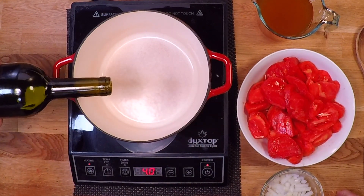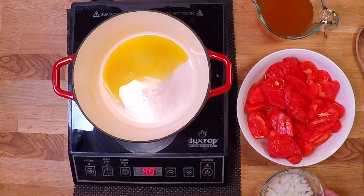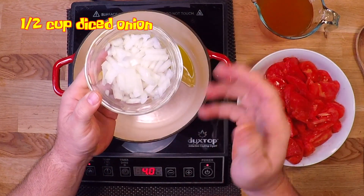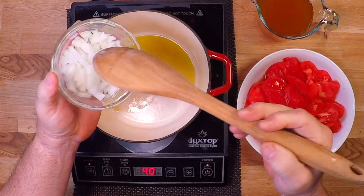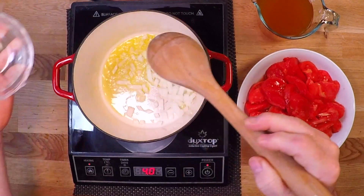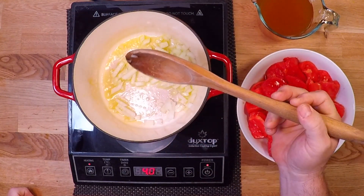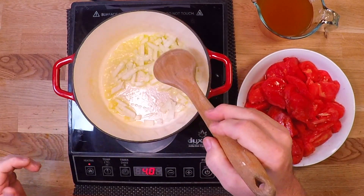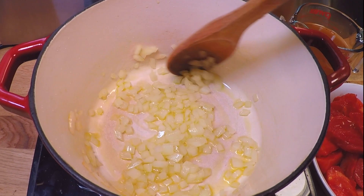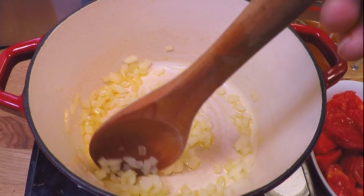I'm going to start by sautéing some onions — put in a couple of tablespoons of some good olive oil, and I've got a half cup of diced onions here, about half of a medium onion. I'm going to sauté these at medium-low heat, get them softened up and sweetened up. For my onion haters out there, I'm sorry, but I just don't know a lot of savory dishes that don't begin by sautéing some onions. I'll go pretty slow to keep them really, really sweet without charring the edges at all.